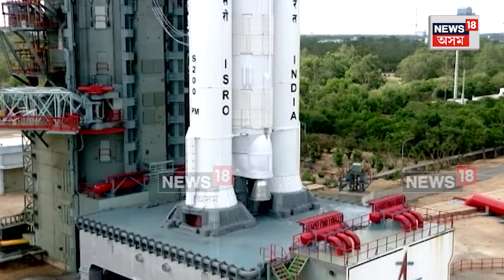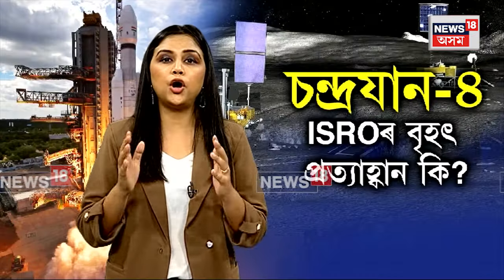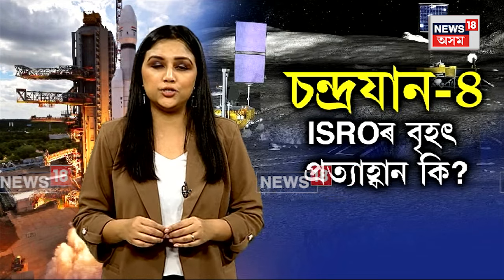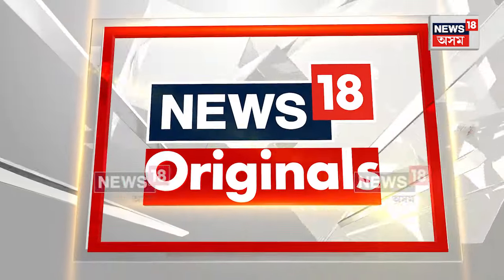This is the Indian Space Station. This is the most important mission related to India's space program.